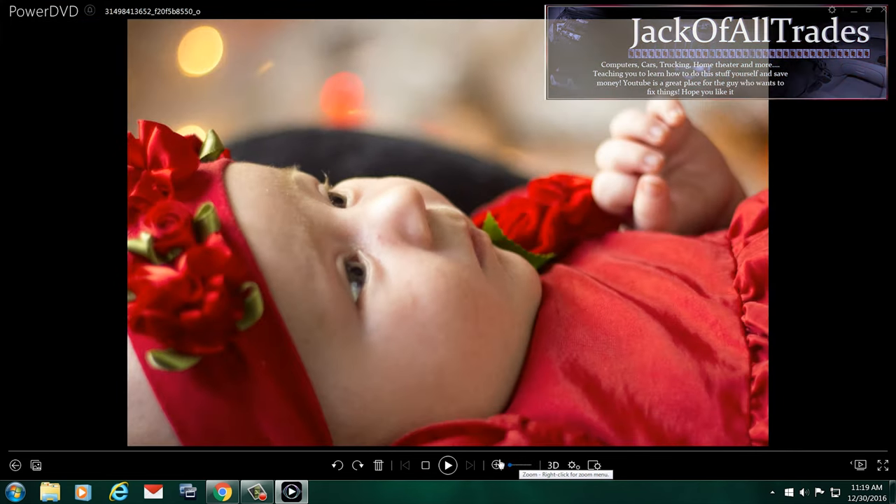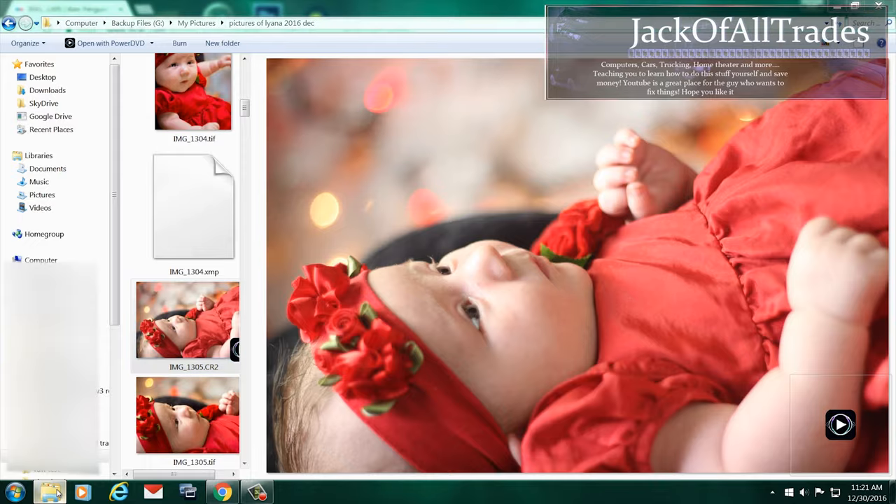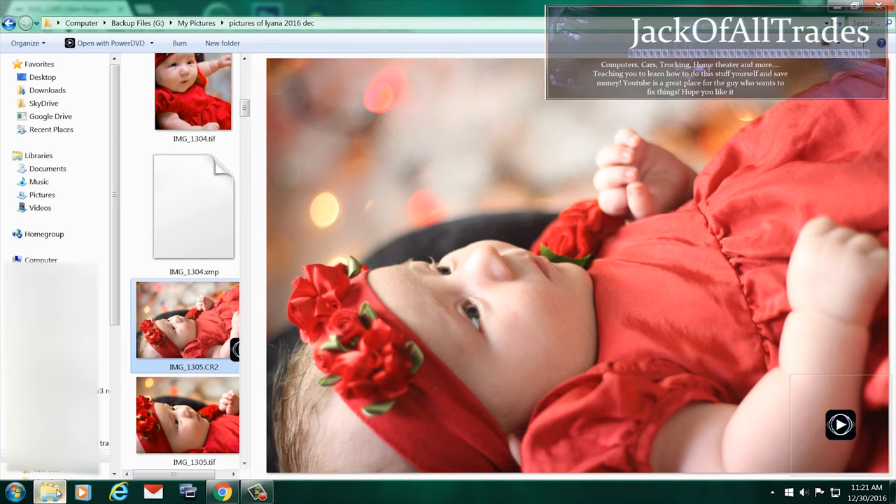Now if you care about printing out 8x10s and putting them in frames, you want to get the best quality pictures you can get your hands on.